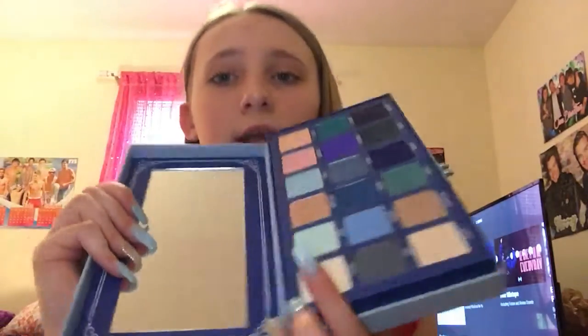Opening it up — I always have to smell new products. Here it is on the brush. It's not that bright, but I'm topping it on what I already had on. For highlighter today I used the Jeffree Star Blue Blood palette — here it is. I used this shade right here for both eyeshadow and highlighter because I really like it.